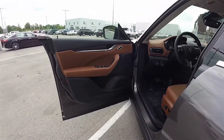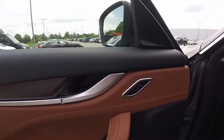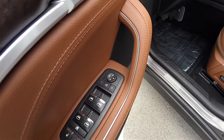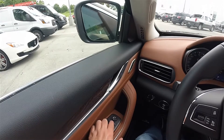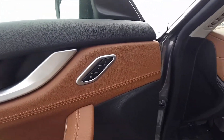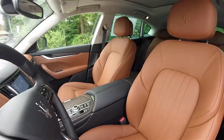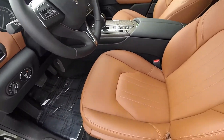Inside, the striking two-tone treatment of the natural leather interior features satin silver trim and open-pore wood. This vehicle has three-driver memory and accent stitching, power-heated and power-fold-away mirrors, power windows, and power door locks with lockout feature. Eight-way power driver and passenger seats with adjustable lumbar support, and embossed Trident logos in the head restraints.